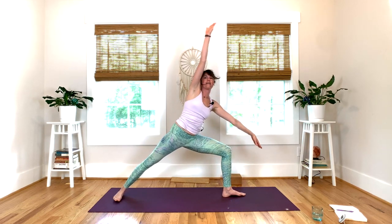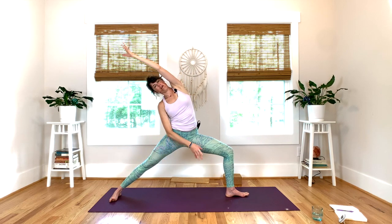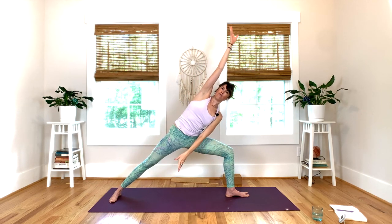Left knee stacks over the left ankle. Press the outer edge of the right foot down, turn on your right leg. Flip your palms up, roll your shoulders open. You're going to move in a flow. Take that inhale — exhale, reverse your warrior. Inhale back to center — you can move on your own breath base. Exhale, reach forward to extend the warrior. Inhale, back to center. A couple more times — exhale, reach back in reverse.